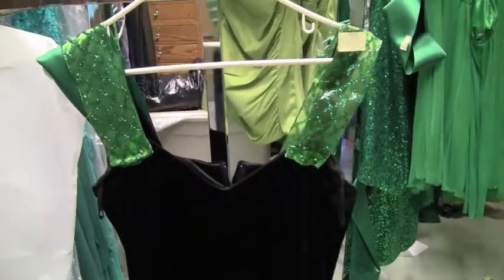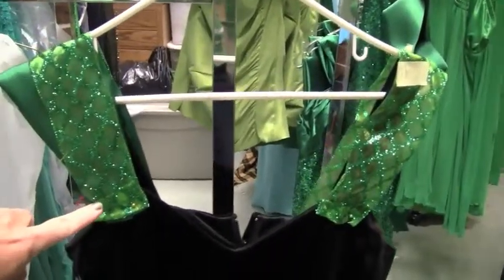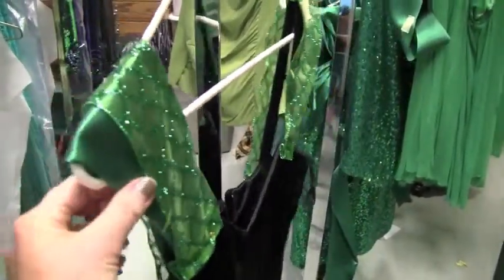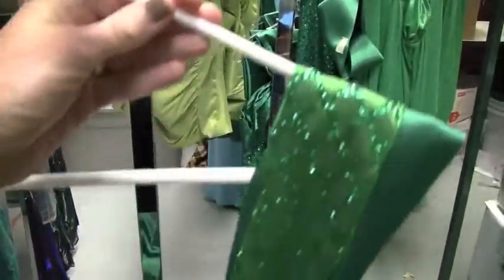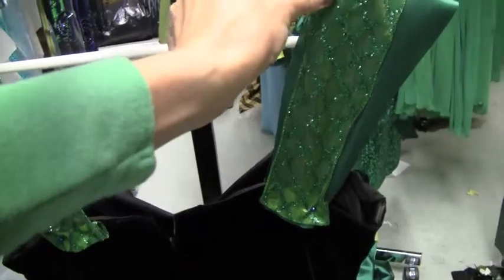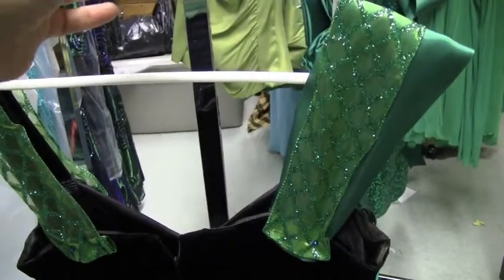What you do is measure the strap over the girl's shoulder, cut that ribbon — which is a four-inch wide ribbon — and then sew the ribbon to the front and to the back. Then we add the sparkly ribbon to add a little bit more strap width.